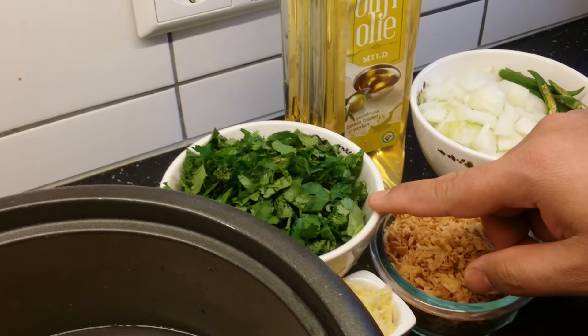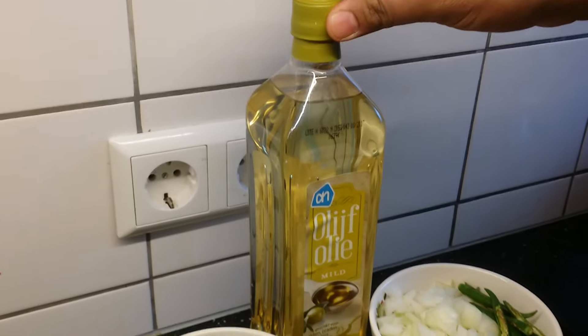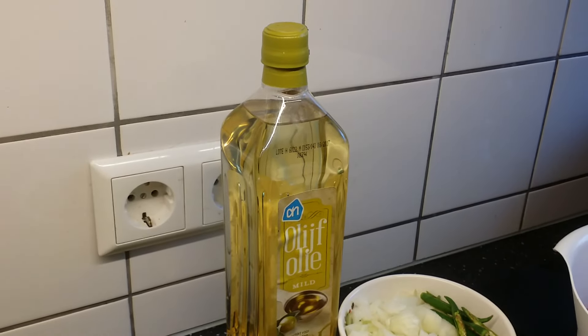Chopped mint and coriander — it is approximately one full cup. Six to seven tablespoons of oil; you can also use clarified butter.